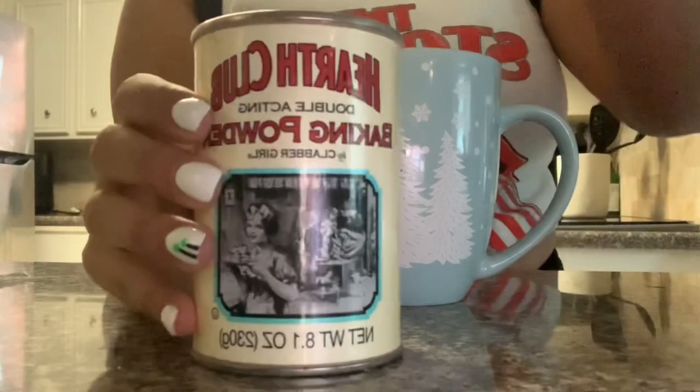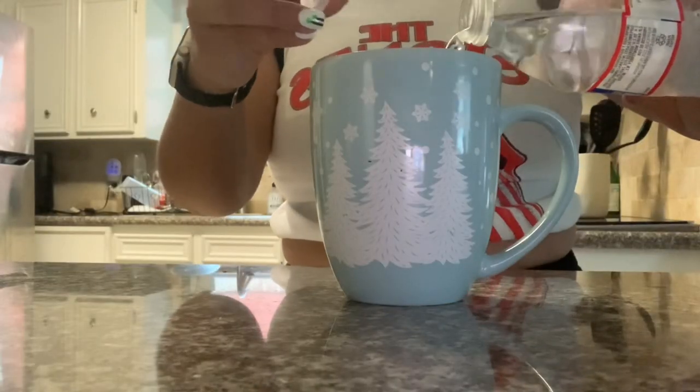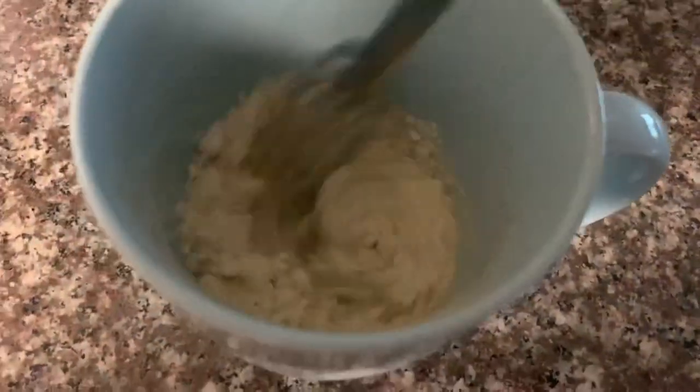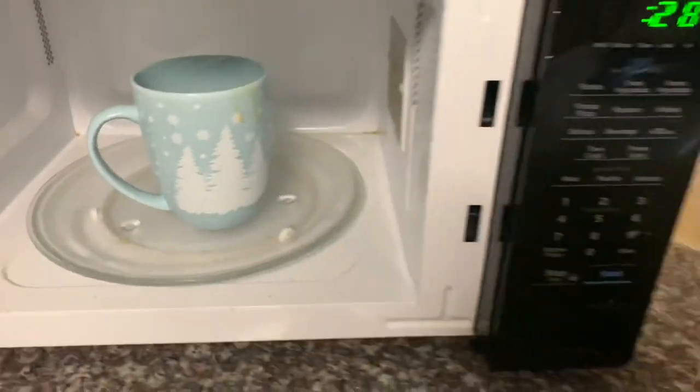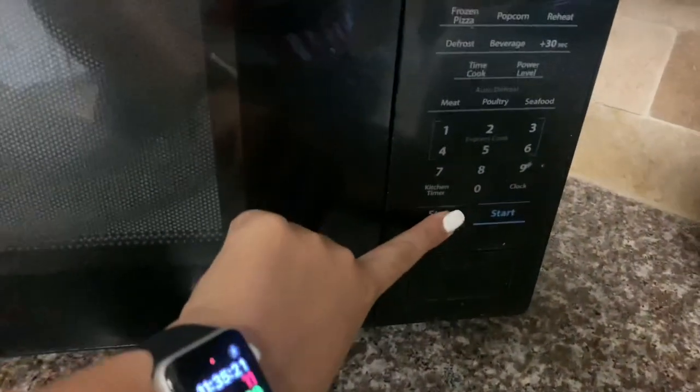The next part is optional, but I like to add a little bit of baking powder and some water, and then whisk it to the consistency that you like. You want it to be like pancake batter. After you're done whisking it, go ahead and pop it into your microwave and set it in there for two minutes.